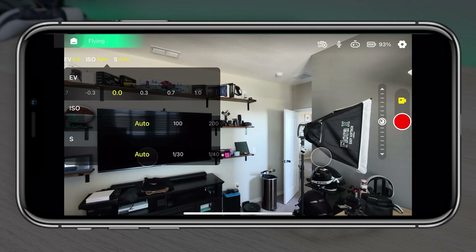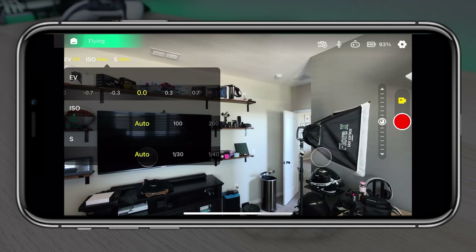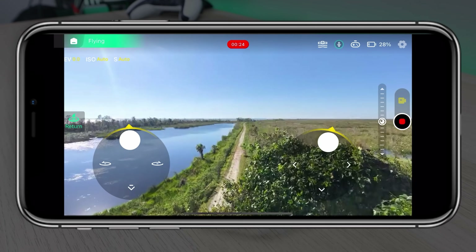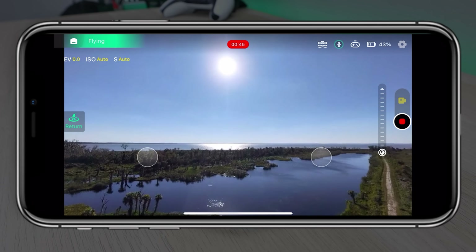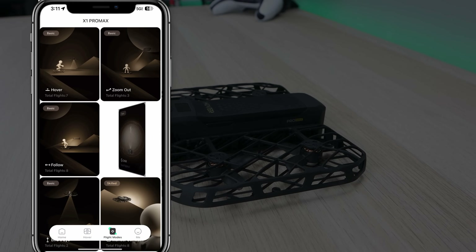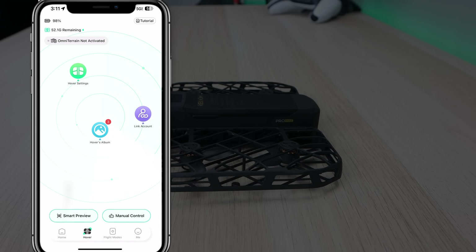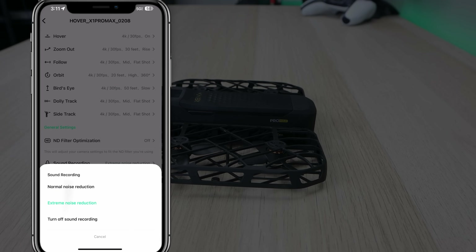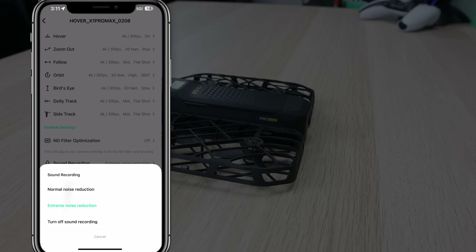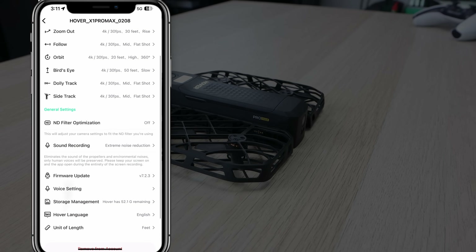For advanced users, there is a manual control mode. All you need to do is tap the camera button on the left and adjust settings like your ISO, EV, and shutter speed. In manual control mode you can also pilot the X1 Pro and Pro Max using a virtual joystick or directional buttons. You can configure settings by clicking the small gear icon in the top right corner. On the flight mode page you can view details, adjust settings, and tap Create to use special templates and make cool videos with just one click. The Hover Air X1 app also supports AI noise reduction for sound recording using your phone, earbuds, microphone, or the beacon, automatically eliminating propeller noise, with light and deep noise reduction options.